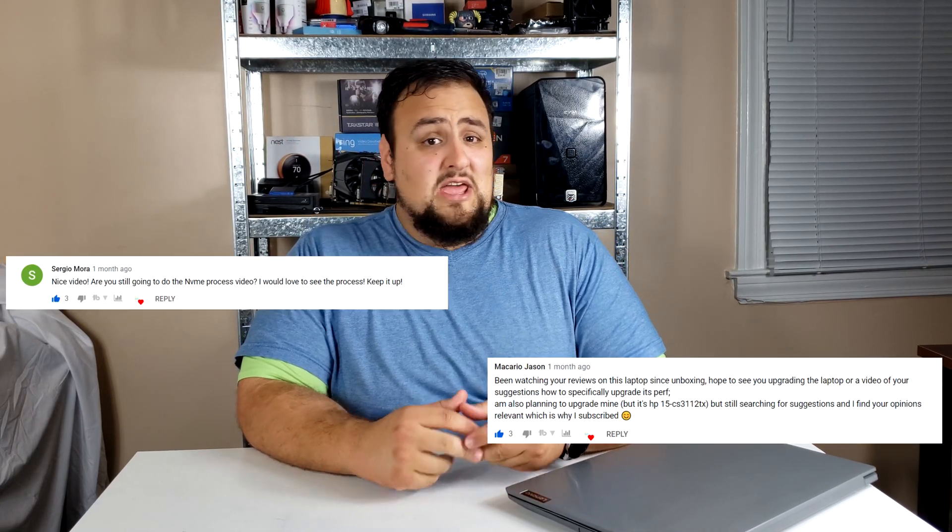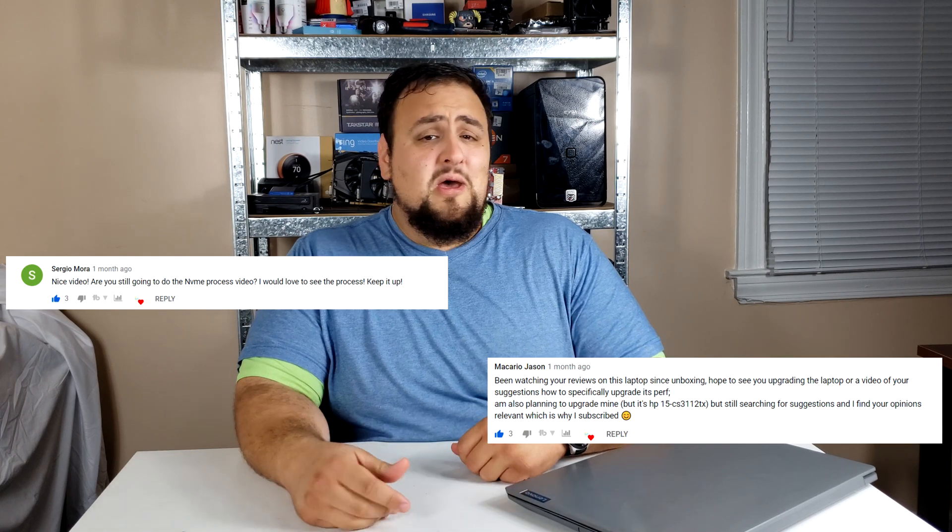What's up family, how are you guys doing today? I'm here with Milky Tech and today we're doing a requested video — we are turning a slow laptop into a fast laptop using an NVMe drive. Make sure to stay to the end for a grand announcement.